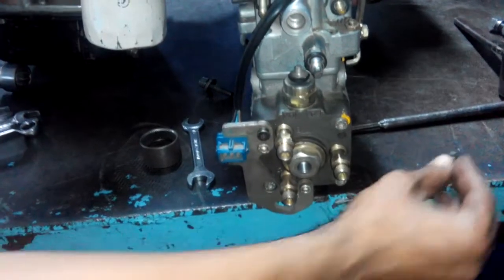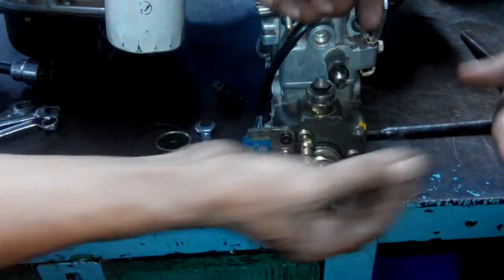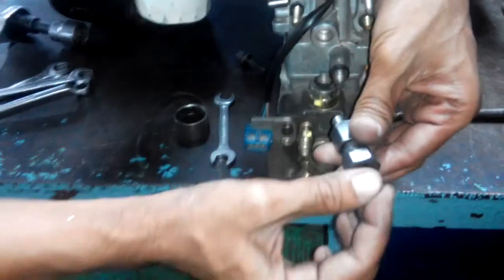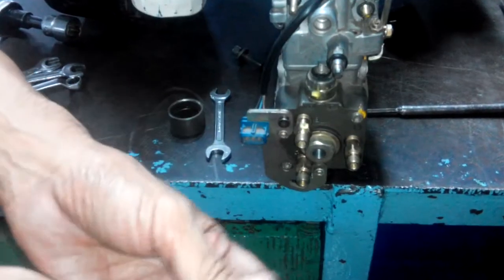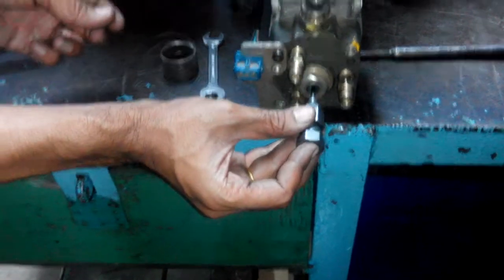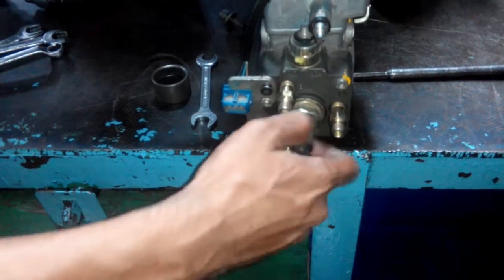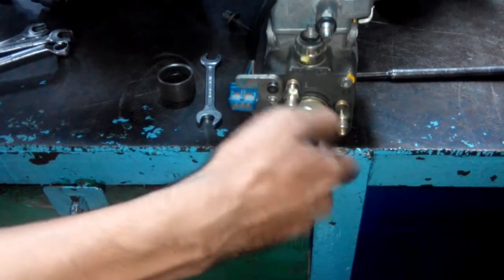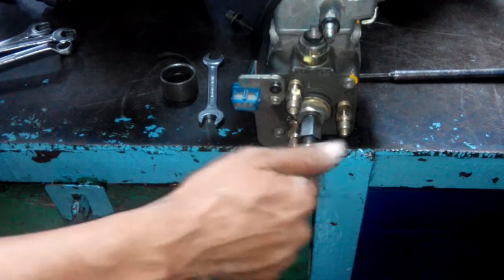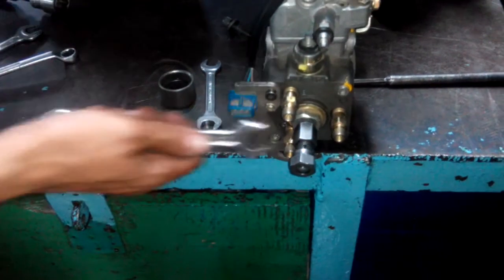Then take it out. After this you have to insert the dial gauge holder. In the dial gauge holder you can see one pin — this pin must be inside the dial gauge holder tool. Check this pin. Now insert this pin inside the bleeder hole. Then tie this. After tightening, take a dial gauge and tie it with a spanner.